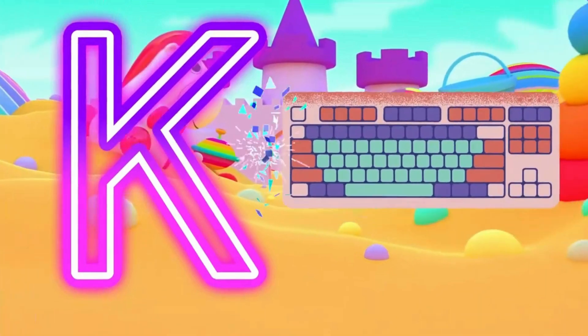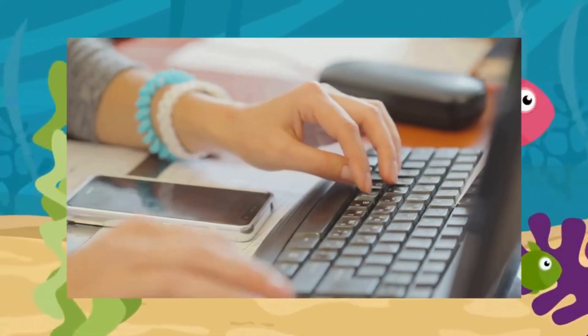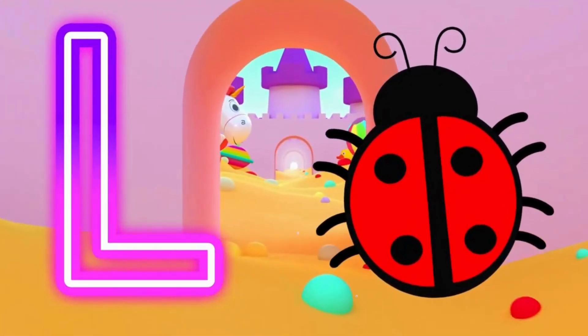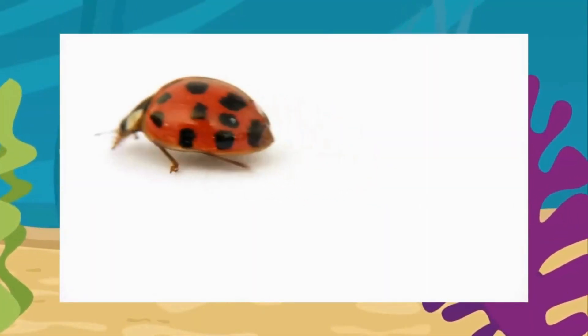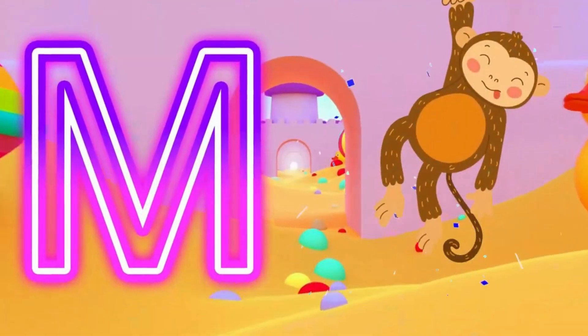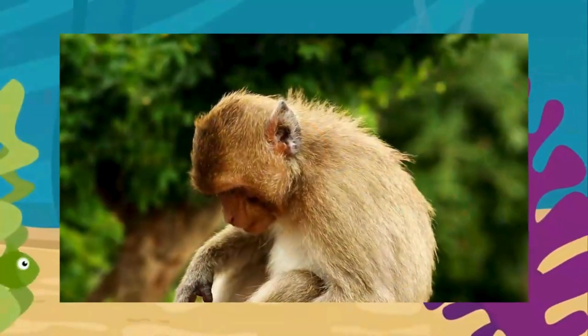K is for keyboard. K, keyboard. L is for ladybug. L, ladybug. M is for monkey. M, monkey.